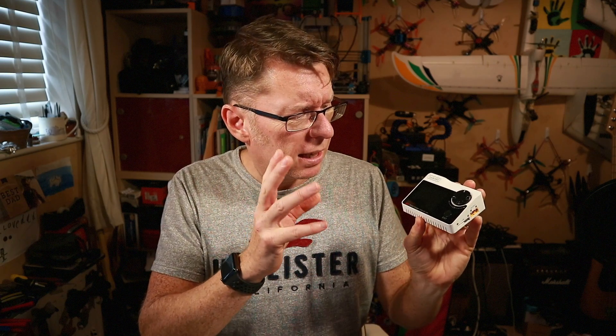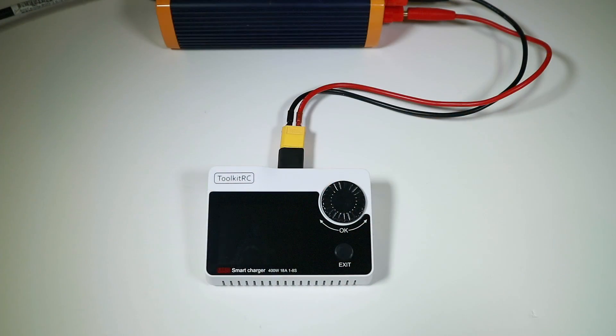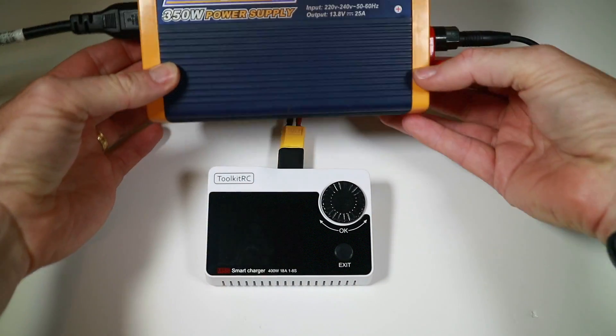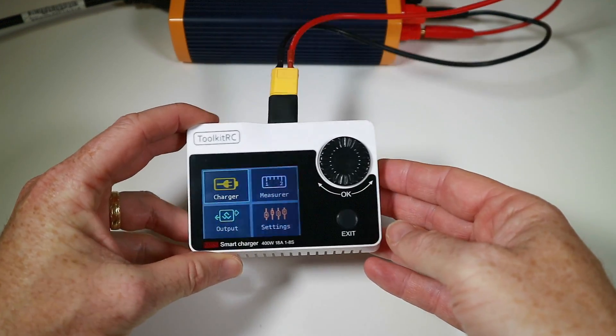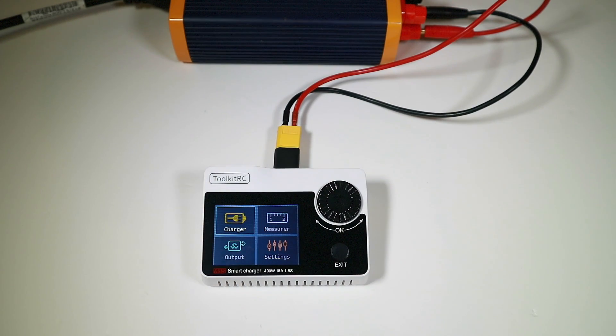We can't see much like that, so let's go to close-up, see what it can do, and I think it's a good chance to compare with these other two, because now you've got three doing mostly the same sort of thing — what's right for you? Let's compare and see. I'm using my regular 350-watt power supply here, and you will need something similar to run it. Here you go — you can see it's got quite a nice colour screen.